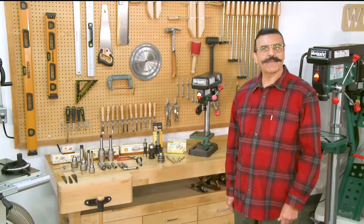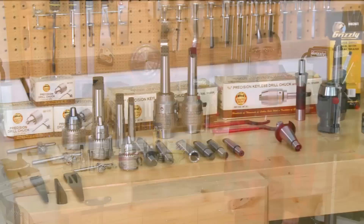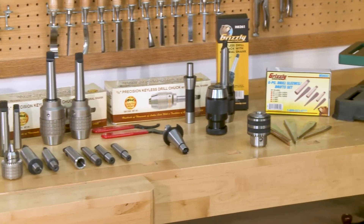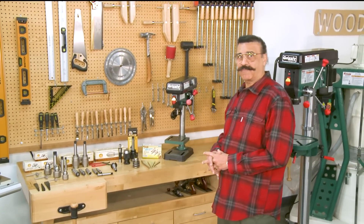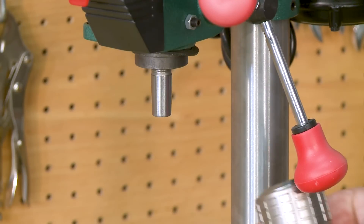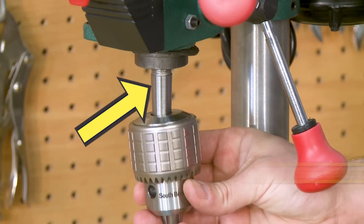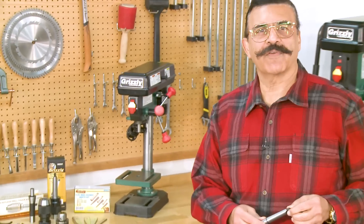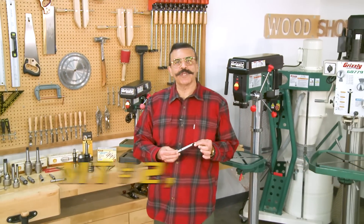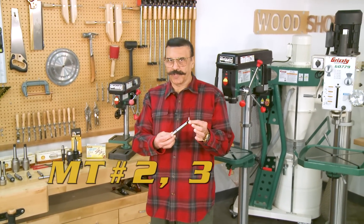There are several types of spindles and arbors as well as drill chucks that have different backs on them. Let's start with the types of spindles. Small drill presses have external tapers that stick out from the spindle — this drill press has a JT-33 taper. Larger drill presses have an internal taper that usually is Morse taper number two, three, or four.